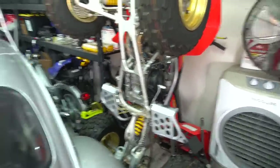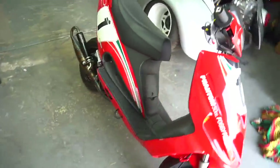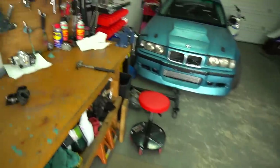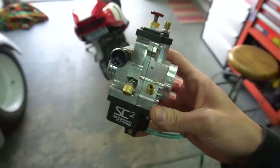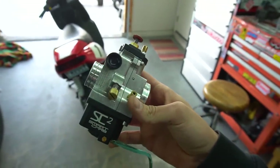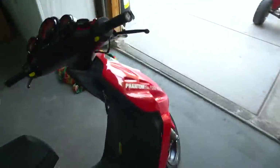Very expensive carburetors, I'll say that right off the bat. The one we're gonna be trying today is about seven hundred dollars for this specific setup. Shout out to Brandon from Scooter's Pop Shop for personally sending out his smart carb off his personal Honda Dio. I wanted to try one before I spent the big bucks, and I want to see if it might solve a lot of the little carb issues we're having with the F12.